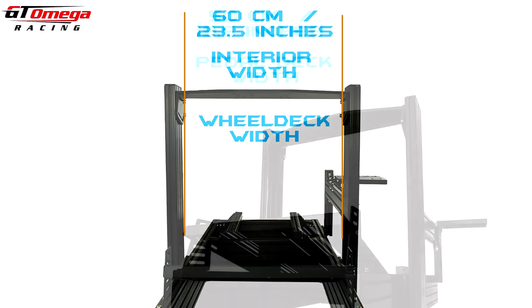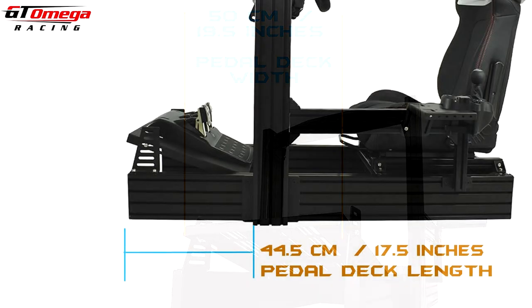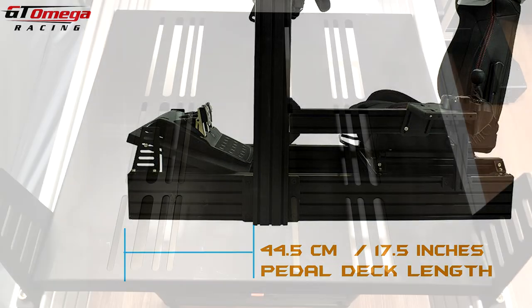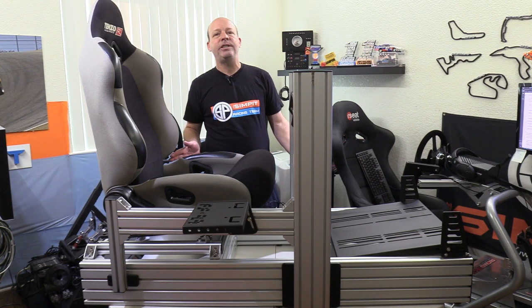The pedal tray measures in at 50 centimeters or about 19.5 inches wide, and 44.5 centimeters or 17.5 inches long, with various slots or channels running top to bottom. Before we install our gear, we can take a good look at the GT Omega Prime in its raw form — it looks extremely sturdy and rigid.